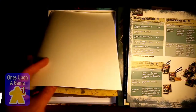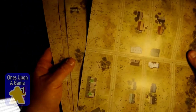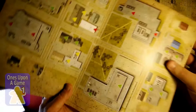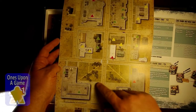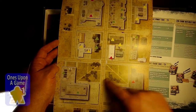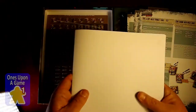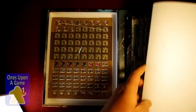Now we have our map tiles — there are six of them: urban, suburban, and rural, so three types, two of each. Nice artwork, clearly defined spaces. Obviously you'll learn more about what these symbols mean as we learn the game. Good quality again, very thick. I don't know if you're going to combine these or if everything plays out on one map, but we'll find out soon.